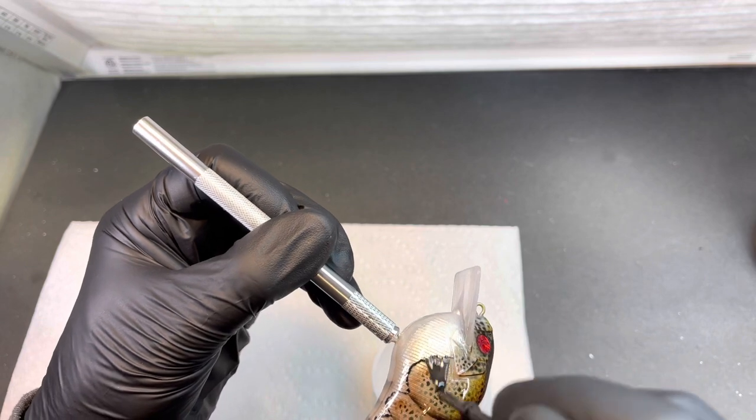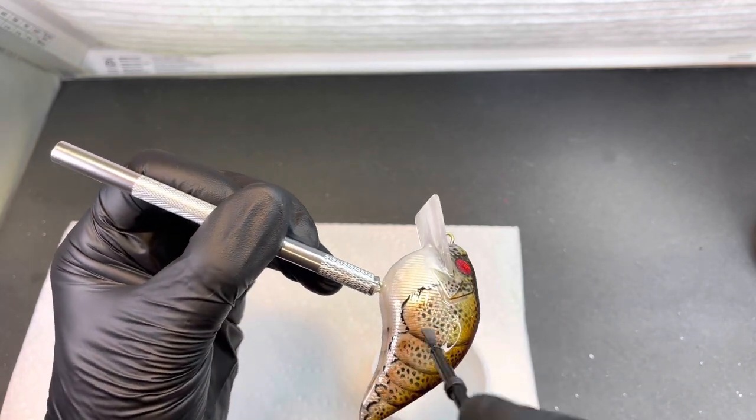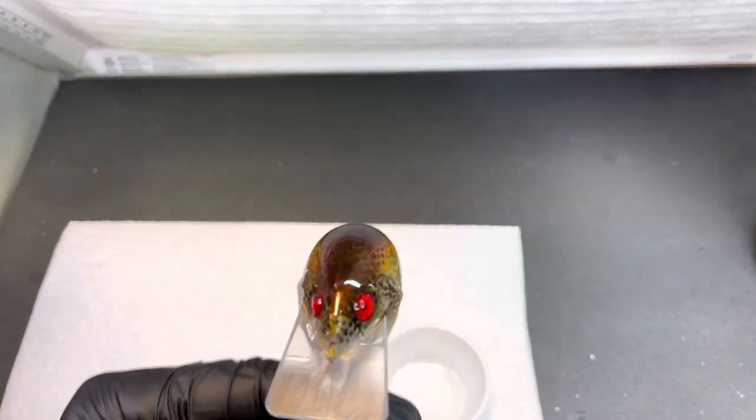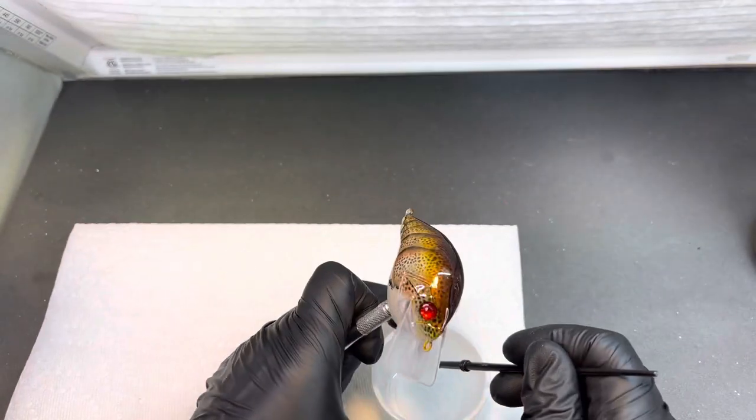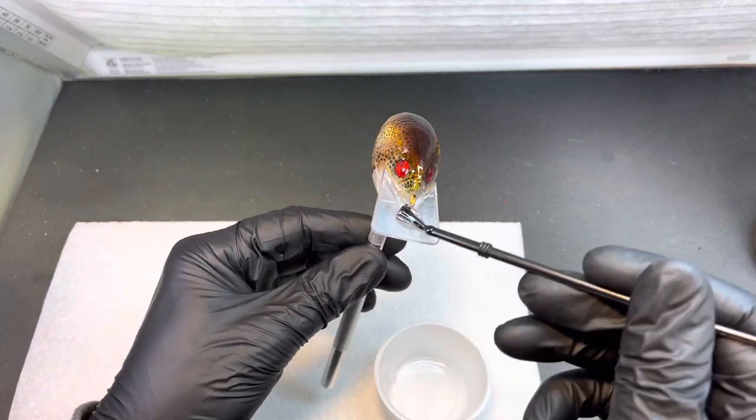You need to go check Russ out at Insane Custom Stencils.com. Jimmy also sells his stencils, so you can get with Jimmy — Jimmy's got them too.